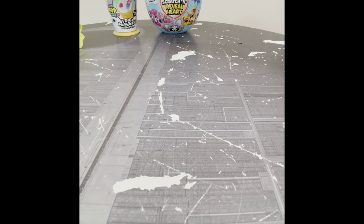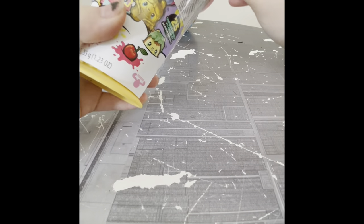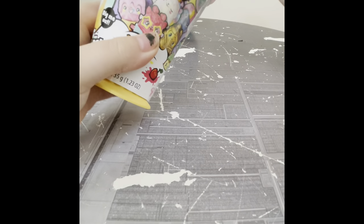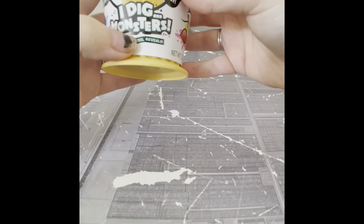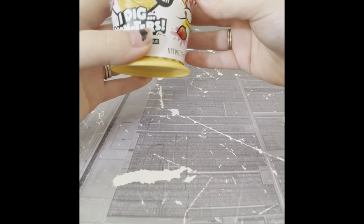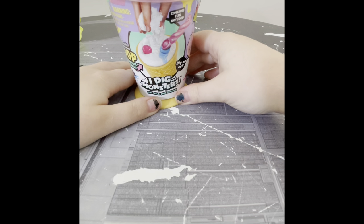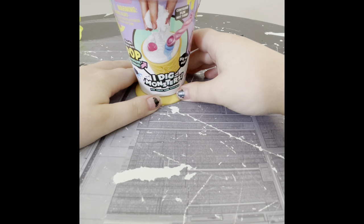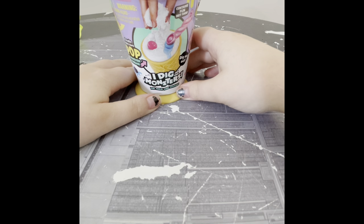Let's go next — my intention is to go from smallest to largest. This, before I completely destroy it, is one of the new I Dig Monsters. Now because I'm in Australia, if you watch a lot of unboxing or toy review videos on YouTube, you'll notice I may be behind a lot of the other YouTubers. Most of them are in America. I couldn't find anyone in Australia doing them, which is why I decided to start.